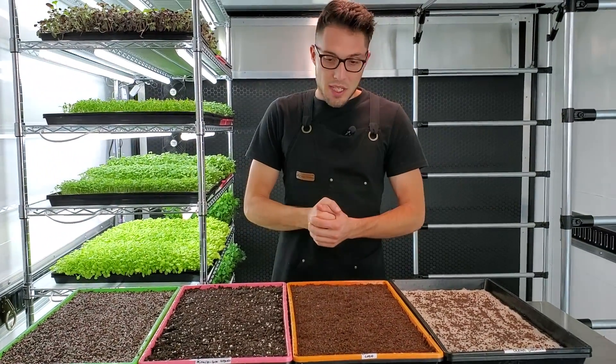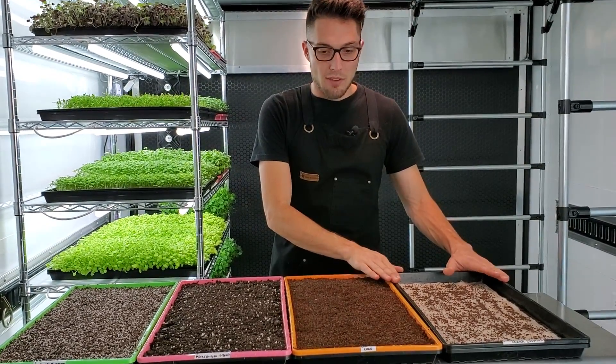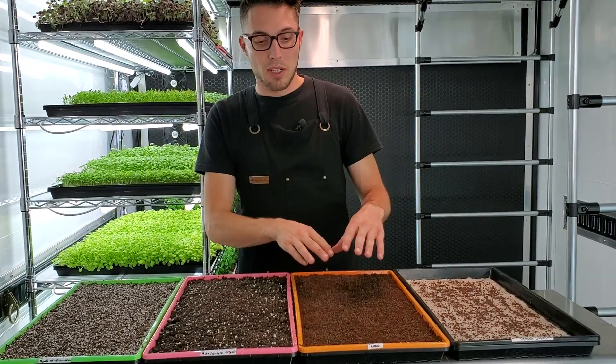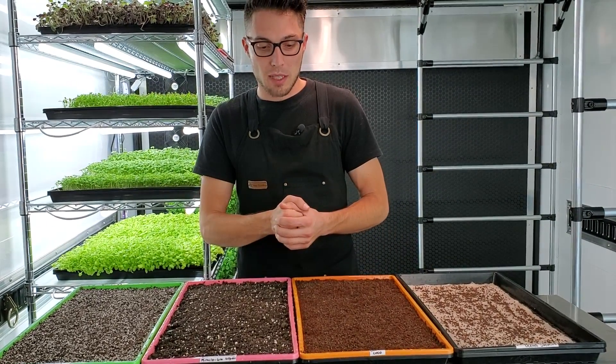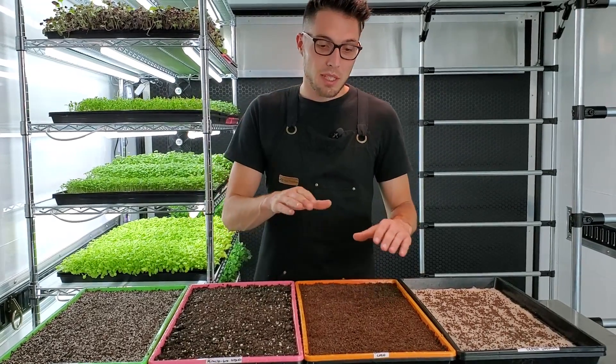Looking at these mediums to make some predictions: we know how hydroponics grows and what to expect. We've also grown a lot with coco coir, so we're pretty familiar with that one. Coco coir retains water very well, so you have to be careful not to overwater.